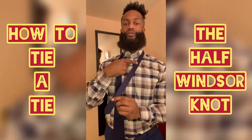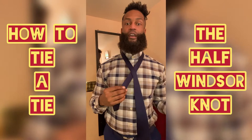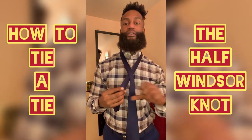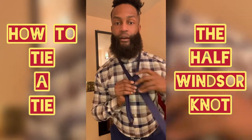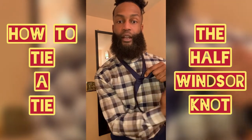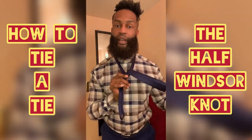You start with the short end and make sure it's taut. You wrap the front across and you bring it behind and through the center like this. Now, this will make one side of the knot and you're going to want to hold it in place so you can continue.